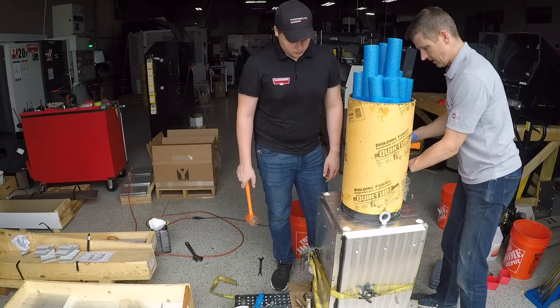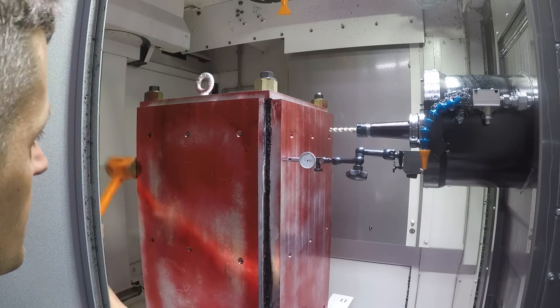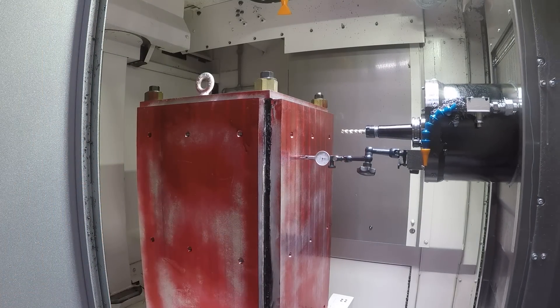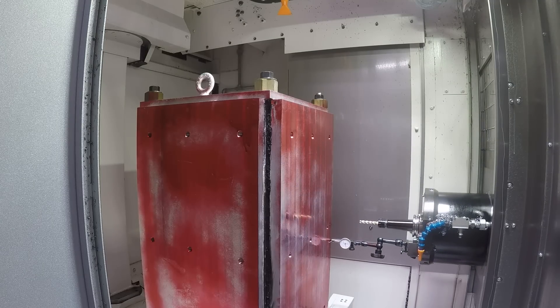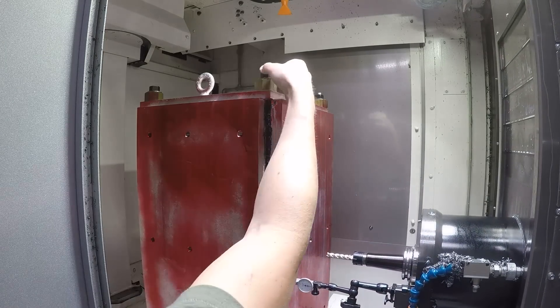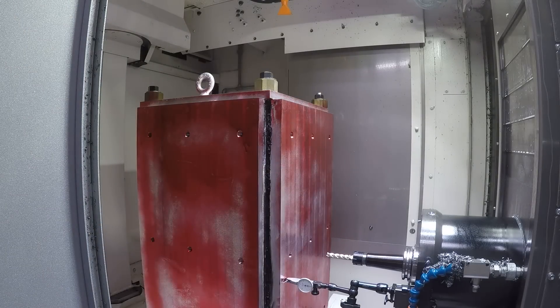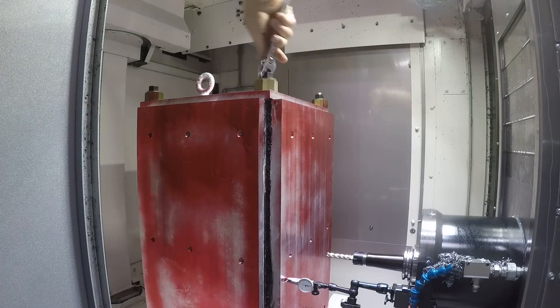After we got it loaded in the horizontal, I threw an indicator on there and dialed it in kind of like a four-jaw chuck to see how close I could get one of the faces. The faces traveling along the X dimension — that's left to right — were well under ten thousandths of an inch. Where we didn't do as well as I had hoped was in the Y axis — up to down — it was about 25 thou out. Not bad given that these are 26-inch long plates, and no big deal to clean up when we machine it, but I think we could do that part a little better next time.